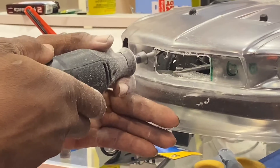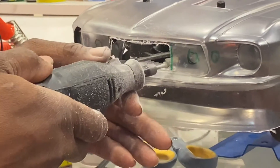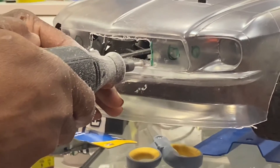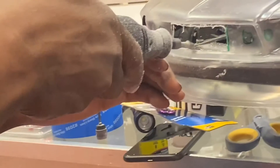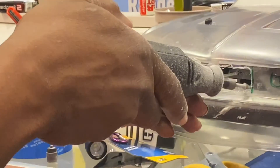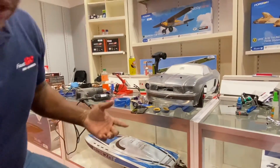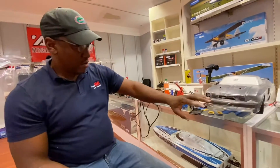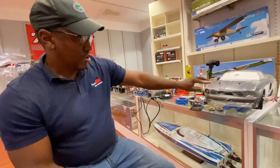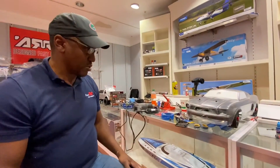Now that we have the hole built and the inside grill cut — which is going to act as a lip — we'll start focusing on the body. Looking at this, you might want to come out maybe another eighth of an inch on either side to make it a little wider, but for now this is basically what we want. We'll get the other light cut and be ready to put some color on it and finish it up.